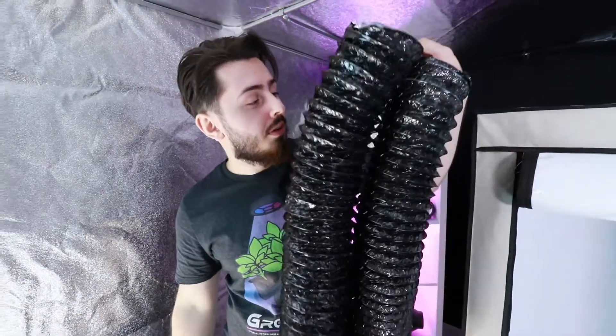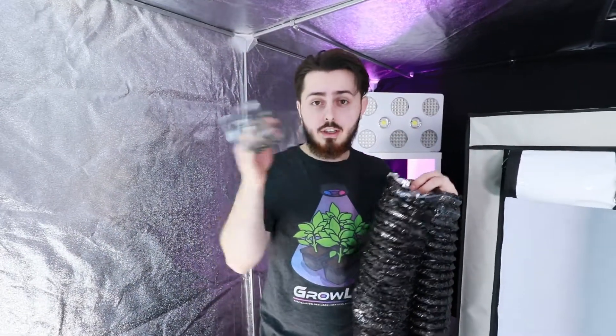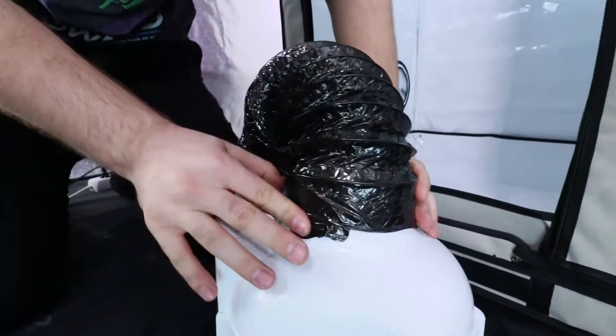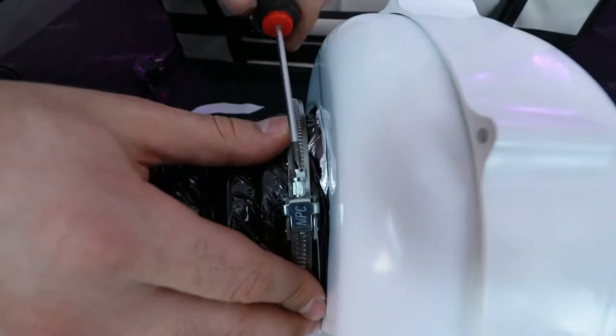We have just made the cutouts. As you can see, we will connect the duct to the extractor with the clamp, and we will do the same on the other side. All you have to do is put on the hose clamp. We will use the straps so we can hang the extractor — here we go.